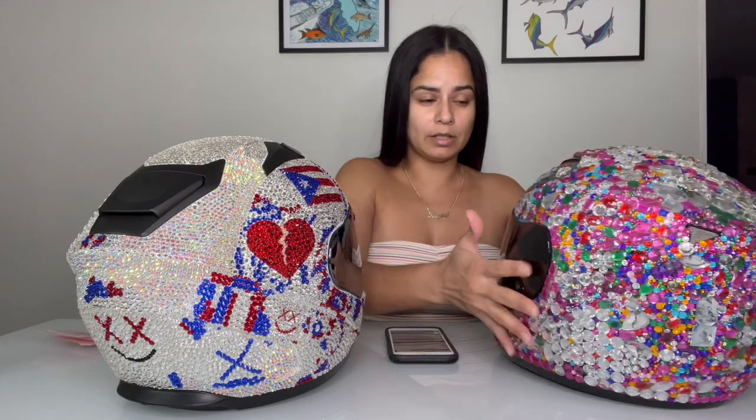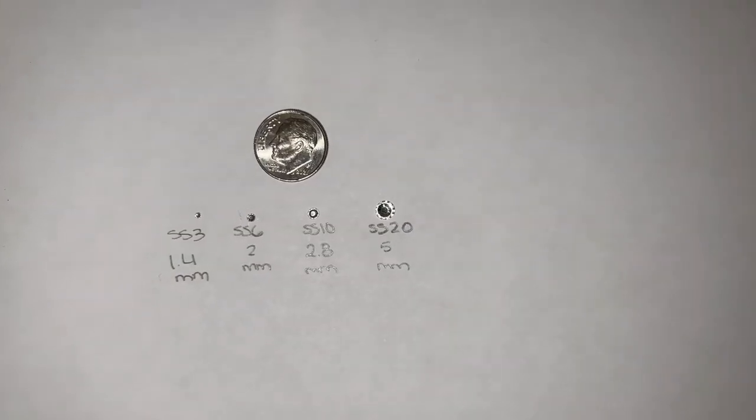Rhinestones come in different sizes: SS3, SS6, SS10, SS16, SS20, SS30 — it all depends on your preference or the project you're doing. I use SS3, SS6, SS10, SS20, SS30, and some SS16. I'm not sure of the exact millimeter sizes, but I'll throw something in the video to compare the sizes and write them down. I'll put a penny or a dime next to them so you can actually see how tiny they are.